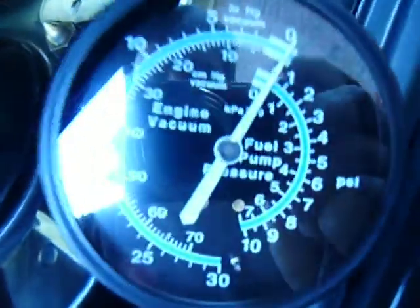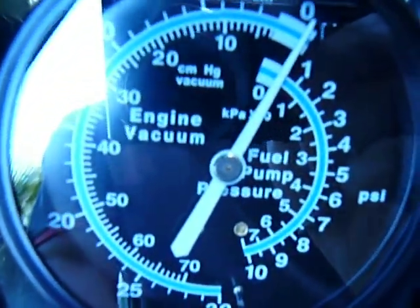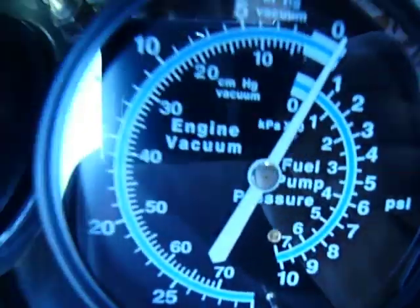This is the gauge, right here, and right there at a 30. It's also got fuel pump pressure for carbureted engines and stuff.